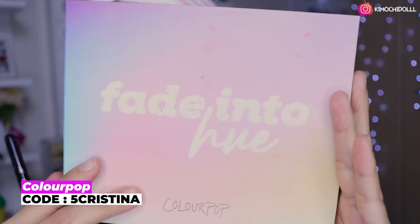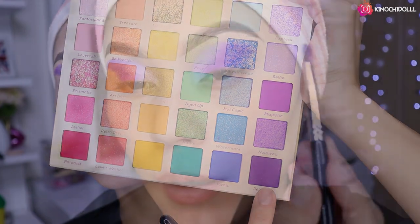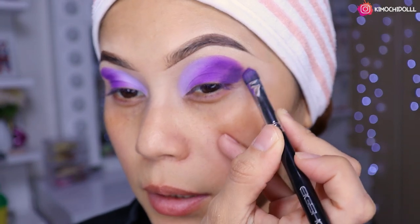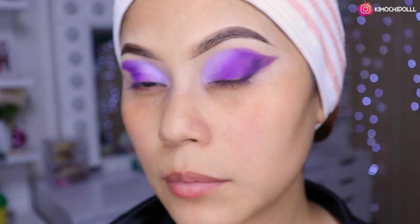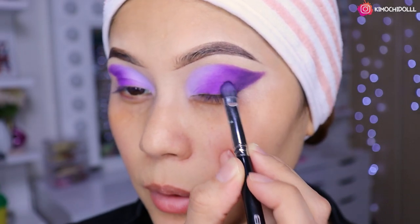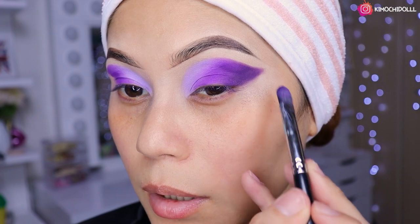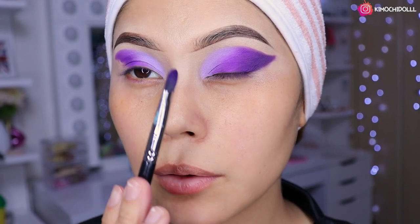Ya me hice este ojito, ahora voy a estar cogiendo la paleta de Into y voy a agarrar este morado súper oscuro. Este morado lo vamos a colocar al último para finalizar el look, haciendo nuestro delineado a lo sombra. Le damos a toquecitos y lo difuminamos con el morado oscurito abajito para que no se vea feo.